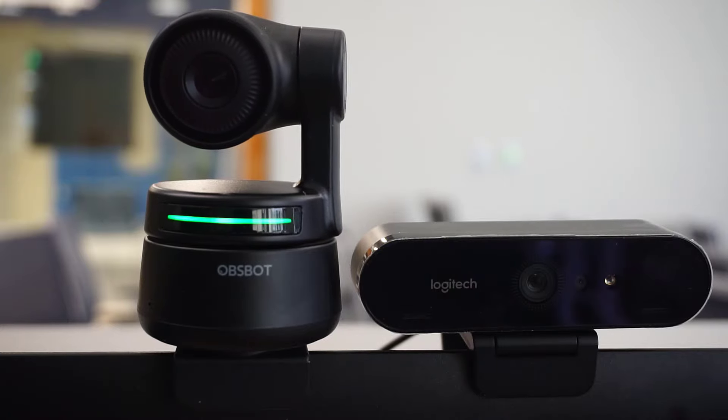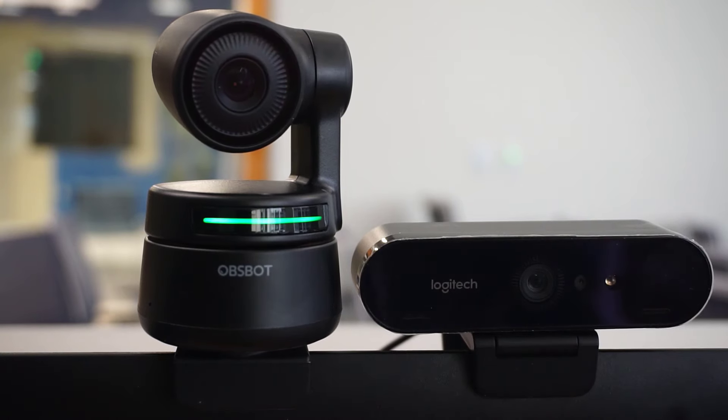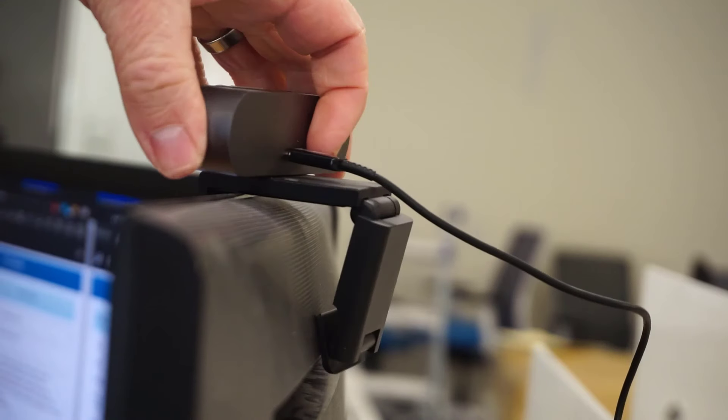I've been testing webcams for over the past year to try to find a really good webcam that I like. I basically concluded that the best option, or one of the best options right now, is the Logitech Brio. So I was really interested when the company Obsbot reached out to me and asked if I wanted to review their Obsbot Tiny. Because it's about the same price as a Logitech Brio, I wanted to see if I thought it was better, worse, or the same.